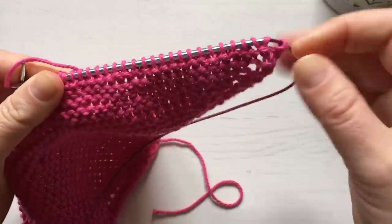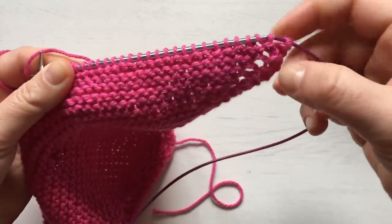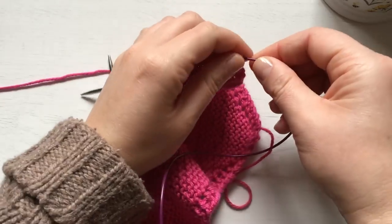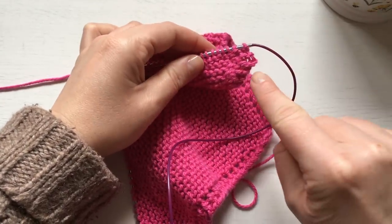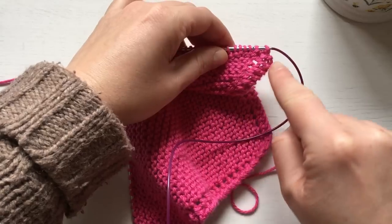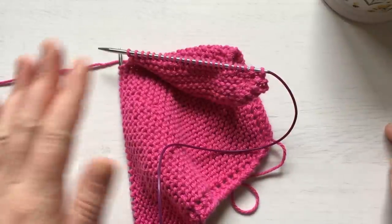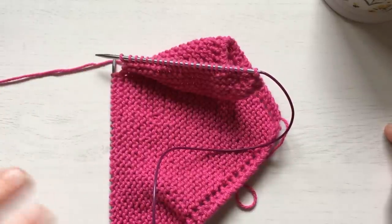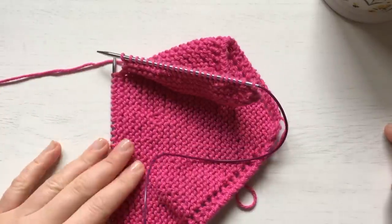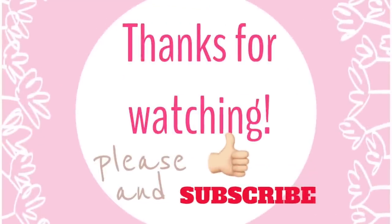As you can see, the work will already start to turn — there's already a corner there, so it's going to turn like that. I hope this is easy for everyone. Let me know in the comments if you need any extra help, and I'll see you in my next one. Bye!